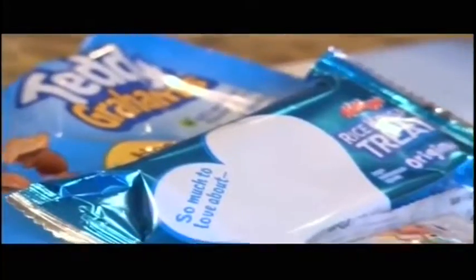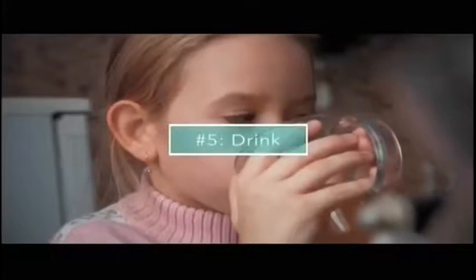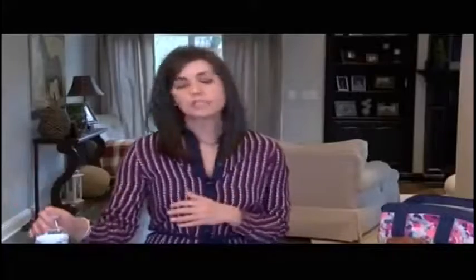Kids are always going to want treats, so I try to stick with Teddy Grahams or Rice Krispie treats. Giving them a little bit of sugar at the end of the meal is okay.